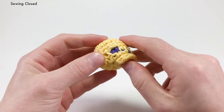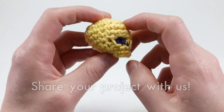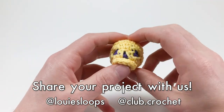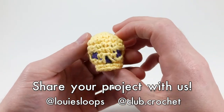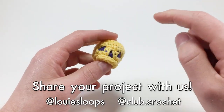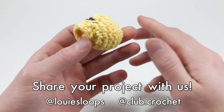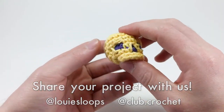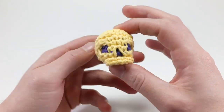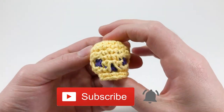Voila — the most difficult pattern I've ever created: a skull! Thank you so much for watching. If you completed this pattern, please let me know — very few people finish it because it's probably the most difficult pattern I've ever made. Post a picture on social media and tag me at Louisa Loops or Club Crochet at club.crochet, or use hashtag #clubcrochet. Check out those Halloween patterns at clubcrochet.com/halloween. Subscribe, push notifications so you don't miss when I go live. Pasta la pizza and happy hooking!